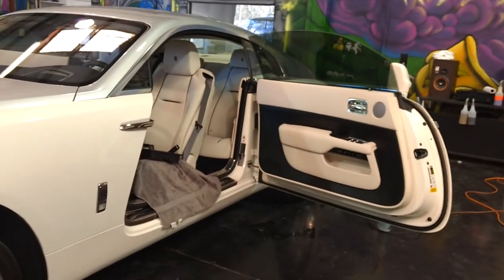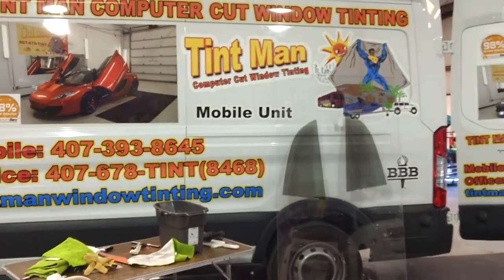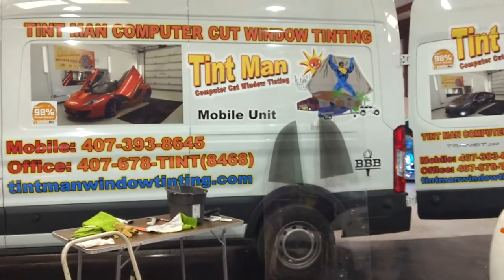You can learn more about our window tinting services at tentmanwindowtinting.com. When I'm finished with this vehicle, I'll post some pictures and some video.